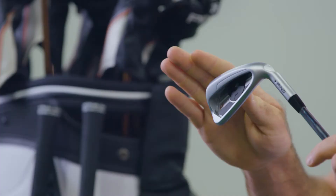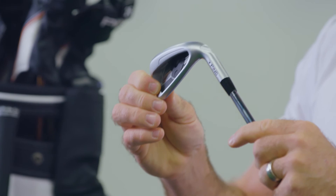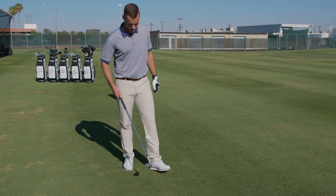For an iron that goes far, it doesn't have hot spots, and for a distance iron, the feel is phenomenal — a result of the multi-material badge, elastomer and aluminum, placed in the back cavity.